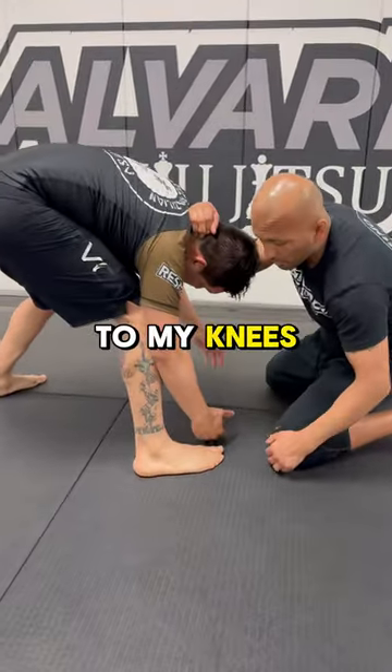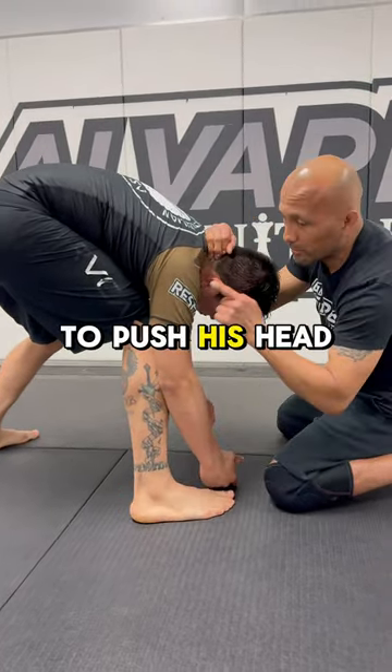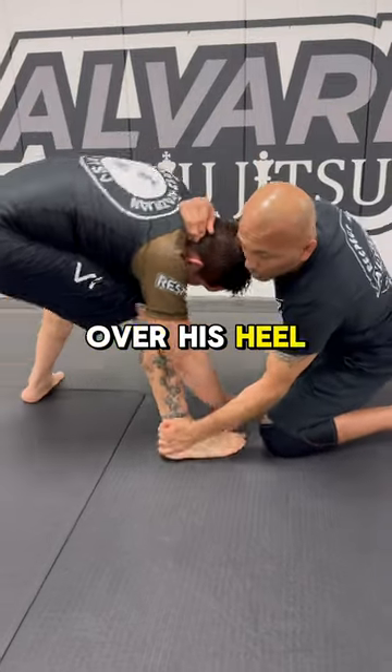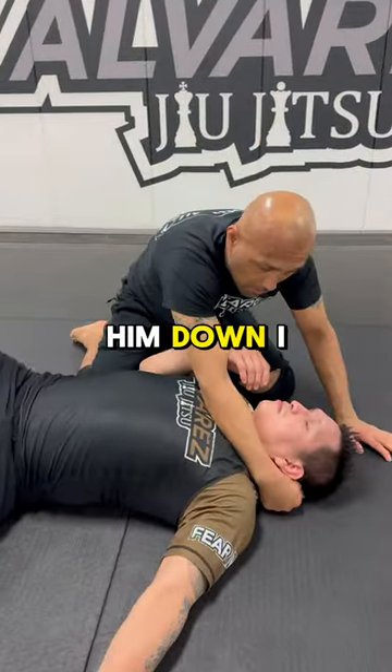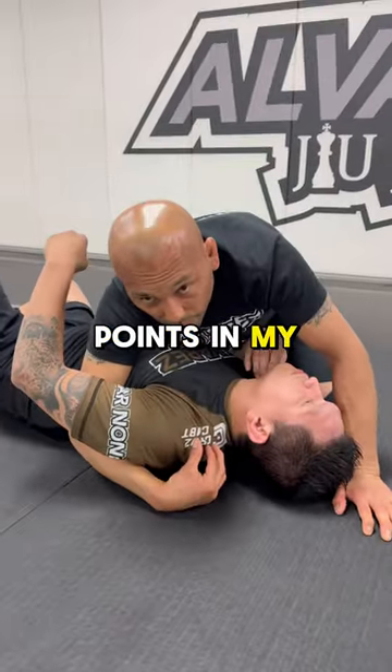I drop down to my knees and reach for his heel — don't reach for the calf or anything higher, right here. I'm going to push his head in this direction over his heel. Once I take him down, I immediately let go, get my underhook, get my two points in side control.